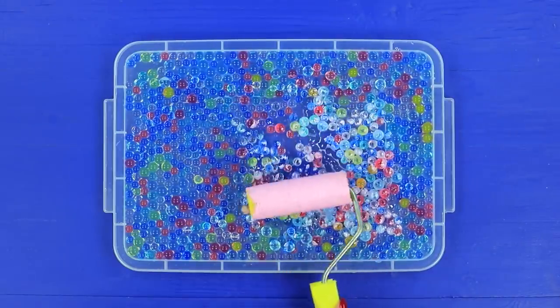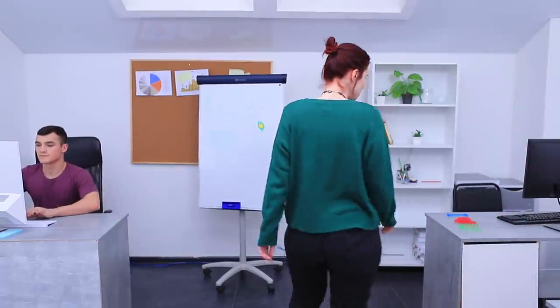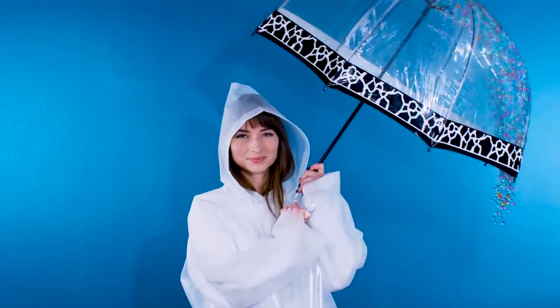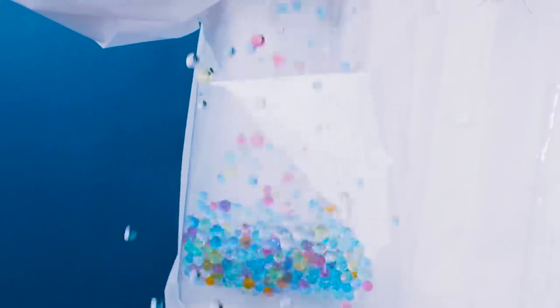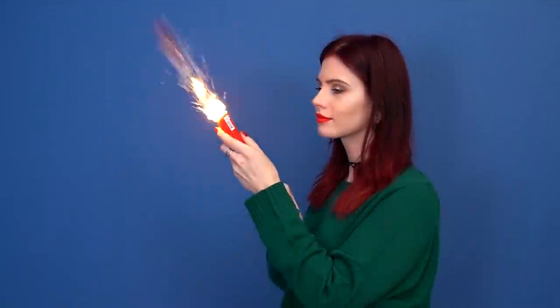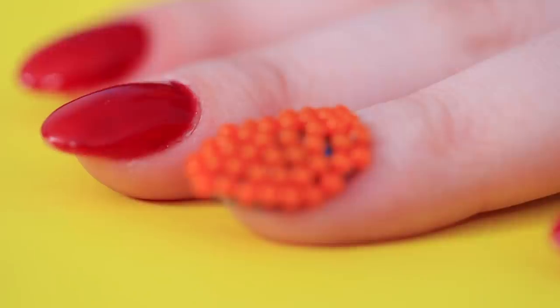Use a paint roller to color Orbeez! Confess your love — Orbeez will help! It's raining Orbeez! Pour Orbeez in the pocket of your clear rain coat — what a cool design! You can even marry your Orbeez — I do! Shoot dry Orbeez out of a popper!